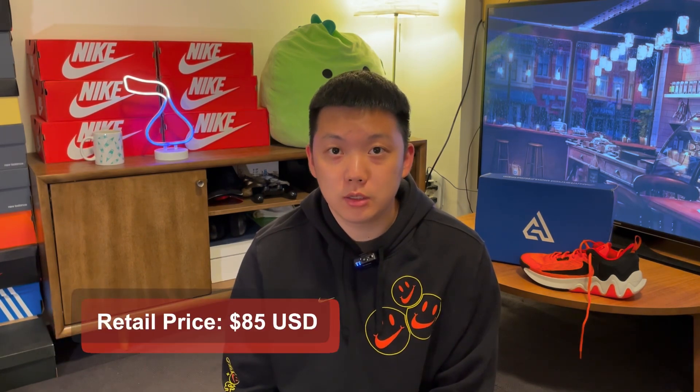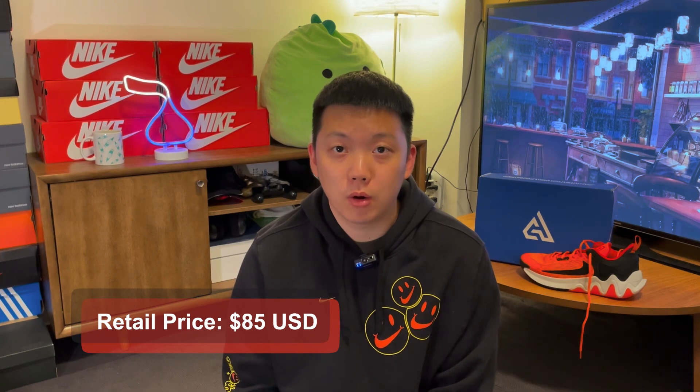For those of you who have played in the first Giannis Immortality, unfortunately I am pretty disappointed in the second version. They increased the price by a few dollars — that's not shocking — but more importantly, the performance and comfort level went down from my experience.